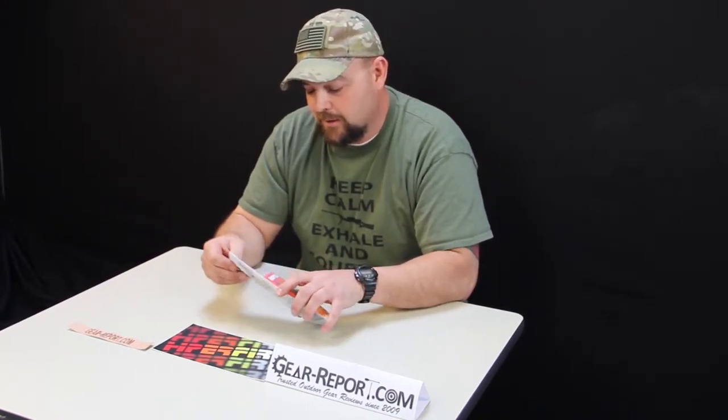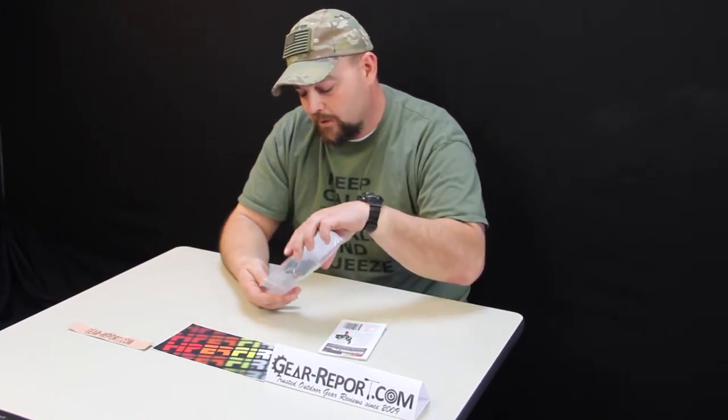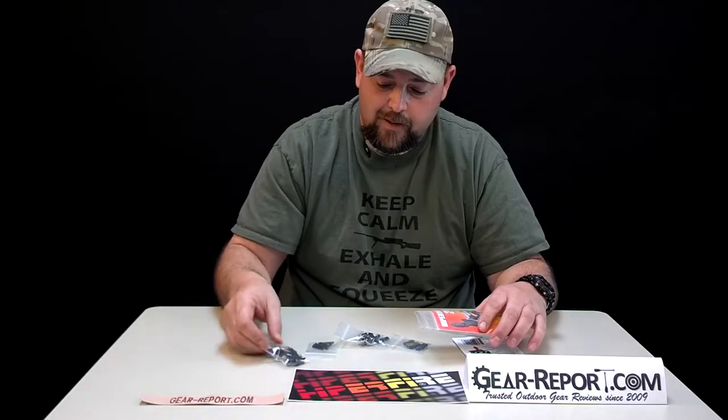One key note on this trigger is there are 15 different distinguishable pull weights. Thanks a lot to the guys at HyperFire using what they're calling the Hyper Shoe — and that's basically this little red part here.